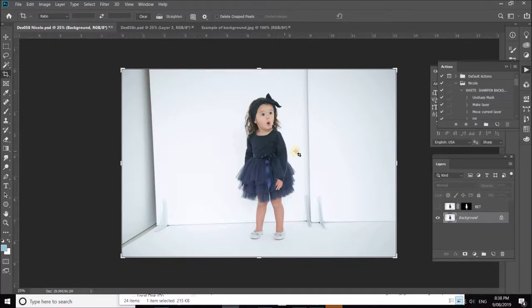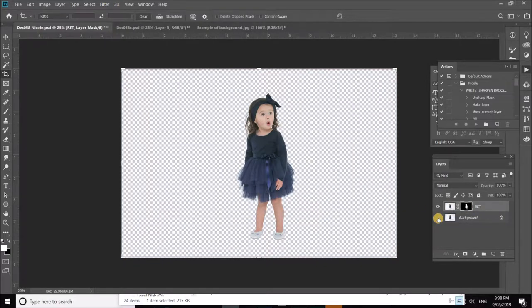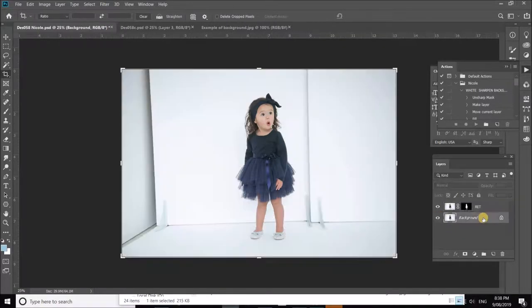The first thing I want to do is create a mask around my subject. I've already done that because masking is a lengthy process — just watch another video on masking in Photoshop. Here is my masked layer; if I turn off the background you can see that the mask creates a blanket over the background area. Now let's pop our cyclorama background in.